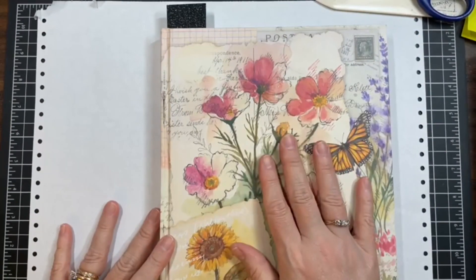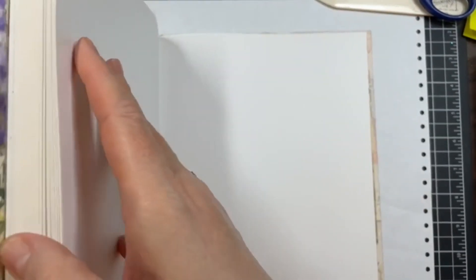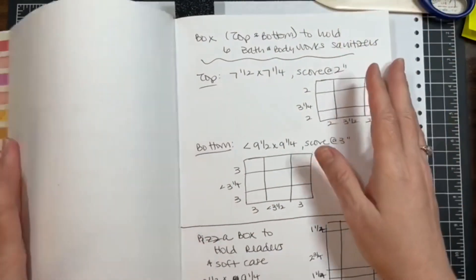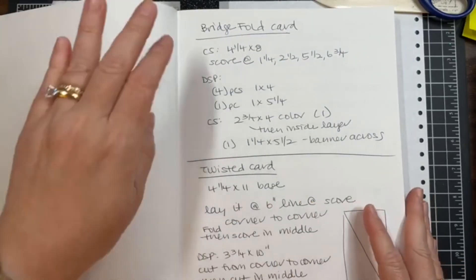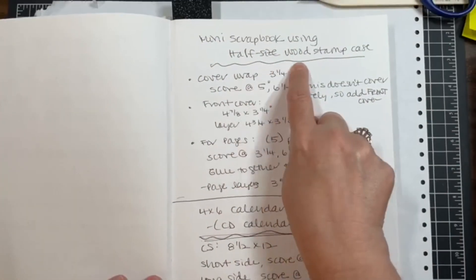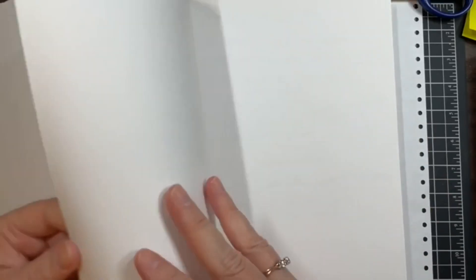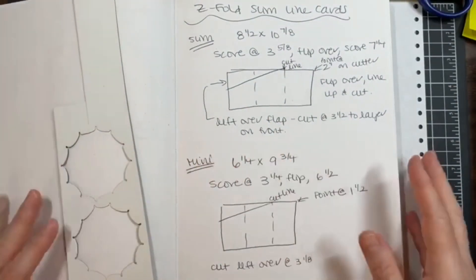I keep this journal that my mom got me — mostly blank pages. I keep card ideas in here: I write the instructions down, measurements, different techniques, box measurements, all kinds of stuff. It's not in any particular order; I just write them down and go back and look if I want to make the same card again. It's just an idea for saving projects you want to make.